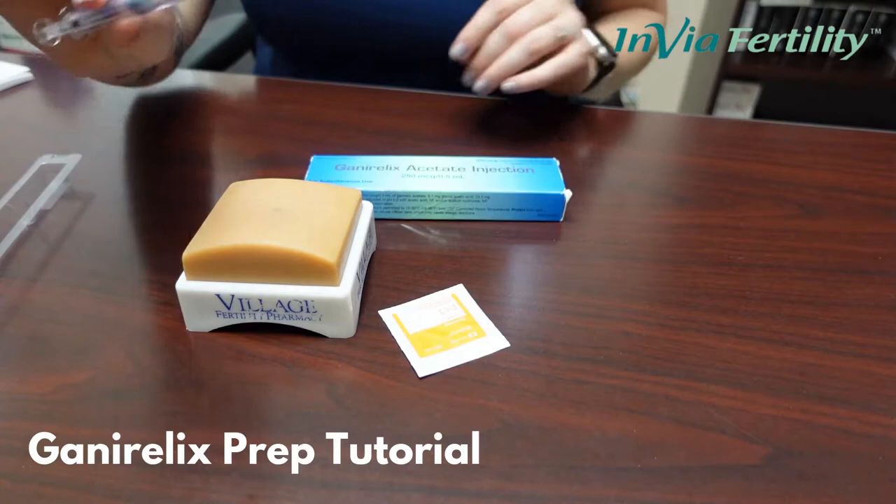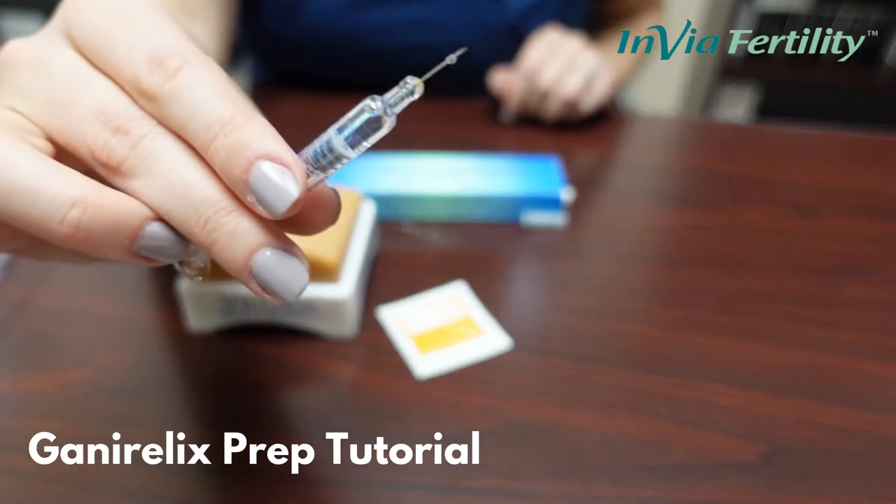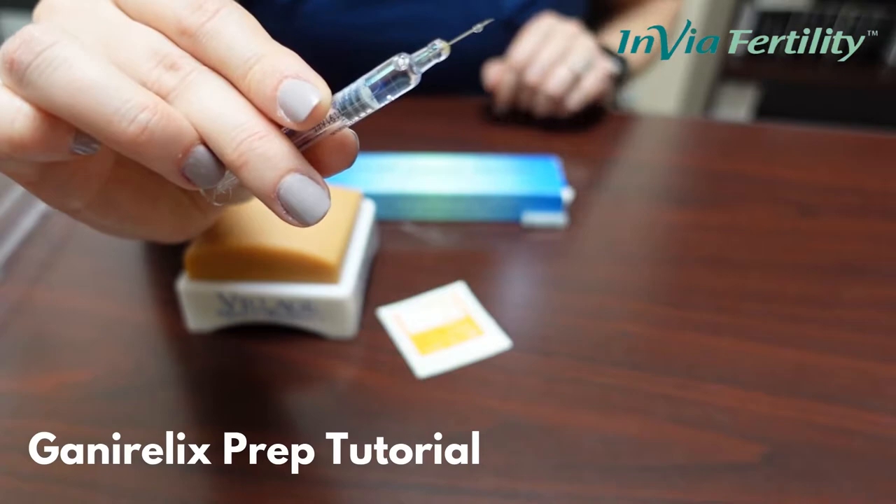Here we have Ganarelix. Inside the box you will find one pre-filled syringe. To use, you will simply remove the cap. There is no need to do any mixing or measuring because it is pre-filled to the appropriate dose.